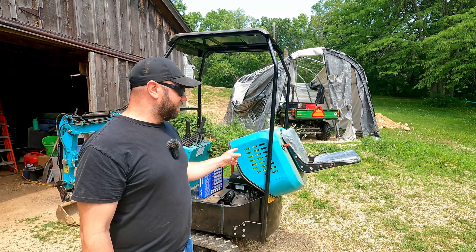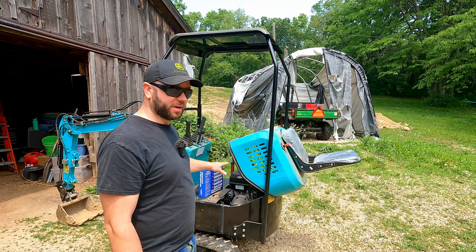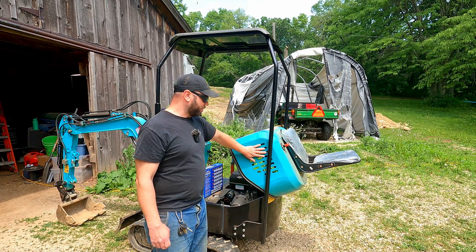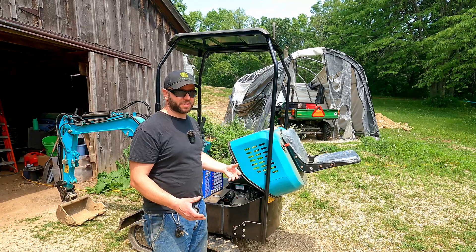We've been putting this thing through its paces and working it hard. One thing I've learned is this thing gets really, really hot. But it's got an air-cooled engine in it, so there's no radiator, no coolant, nothing. And when this seat is down there's not much airflow — you've got the vents on the side and the back, but unless you have a breeze coming across there's no airflow going through this thing.